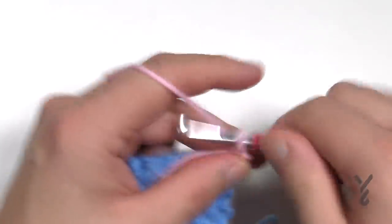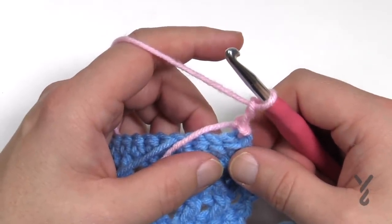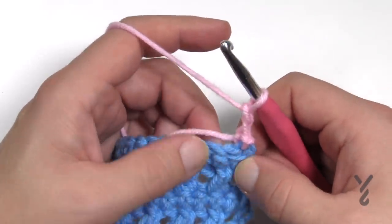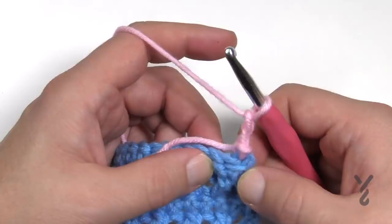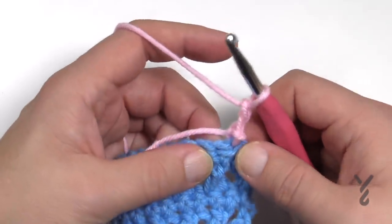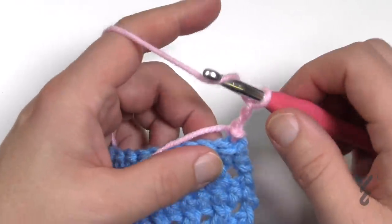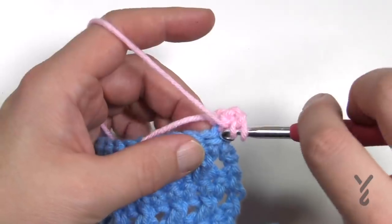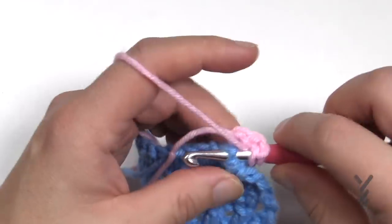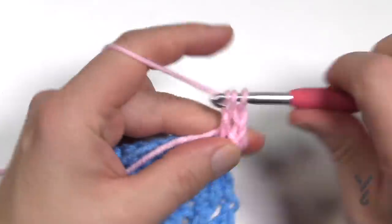Slip stitch to attach to the very first single crochet and we'll begin the magic. Chain two — that counts as a half double crochet in this case. Then one double crochet front post in the next two stitches. These front posts will be really tight the first time through, so just wrap the hook and come around the post, going in front and out — do a front post for two.